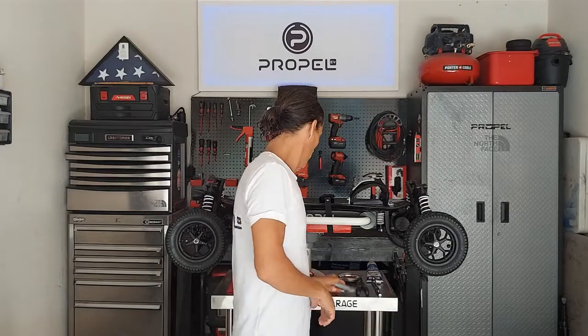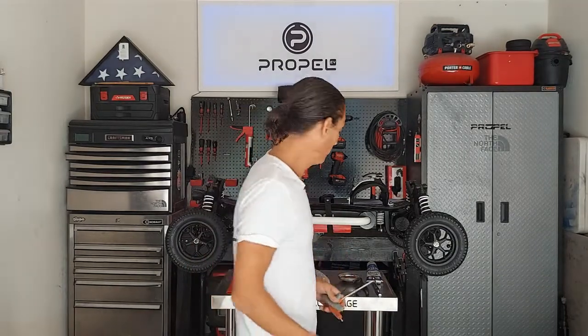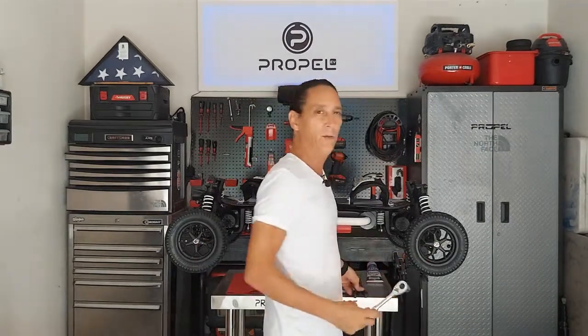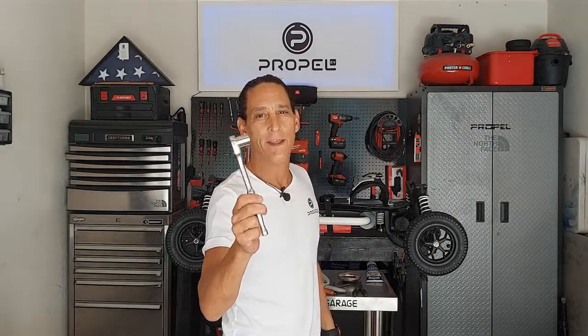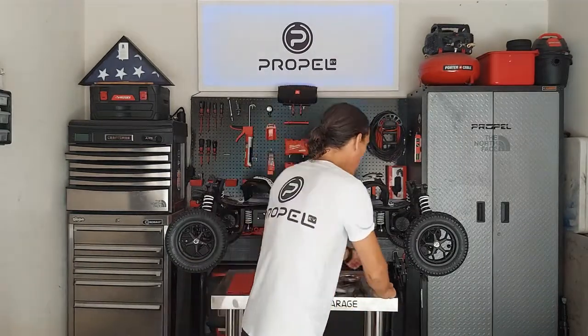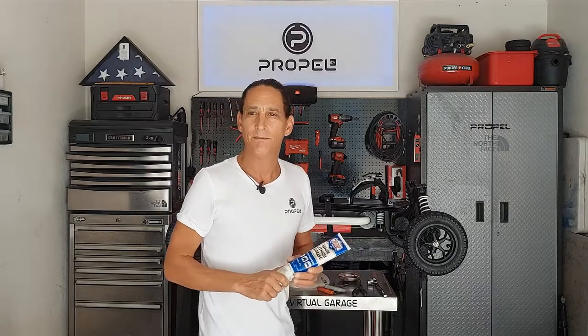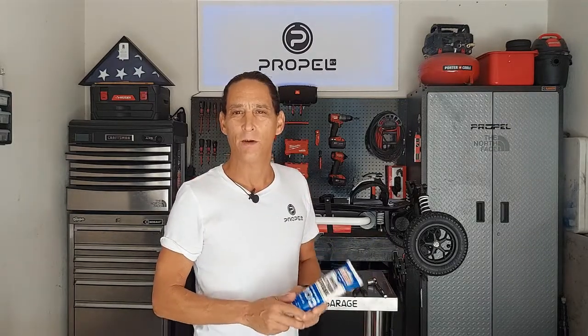Tools we will be using today: we will need two five-millimeter hex heads to get those barrel bolts off, a pair of pliers to pull the cotter pin out to get the lug nut off, and a 16-millimeter to remove the lug nut. We will also need a lubricant — normally I use an automotive high-temp grease. It really doesn't matter as long as it's high-temp.